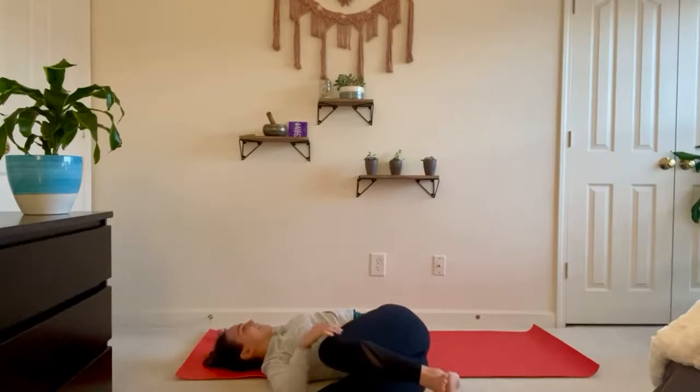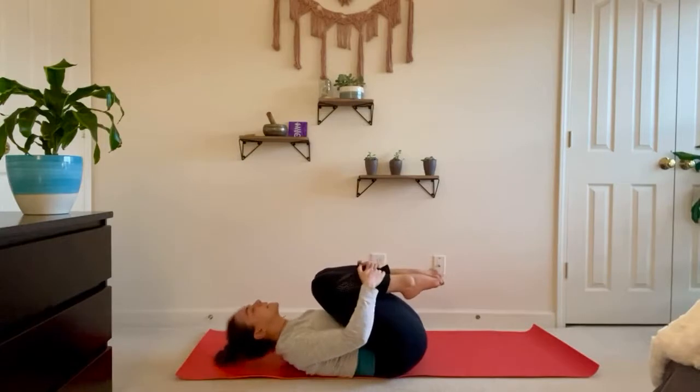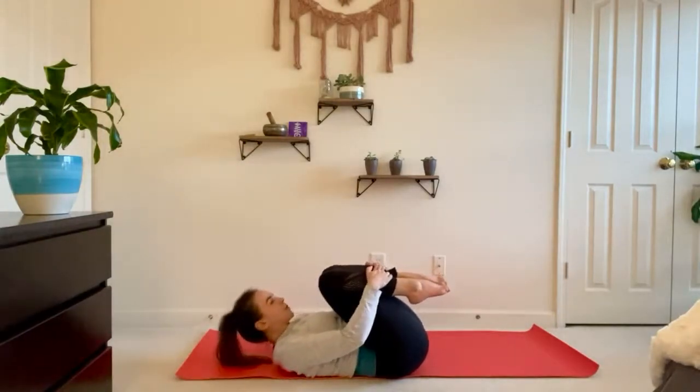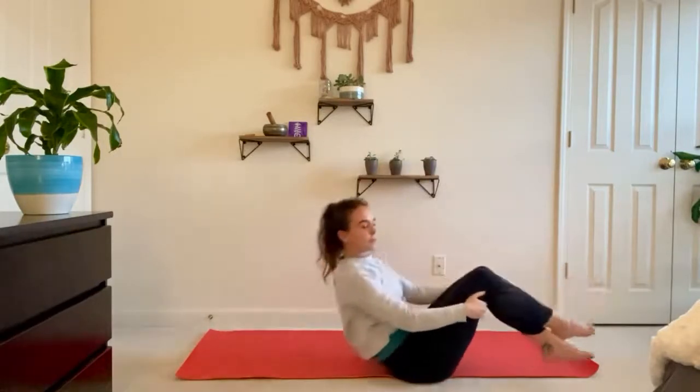Inhale to come back through center, give yourself a little hug — put the hands on the shins, exhale eyes to knees. Inhale lower the head, neck, and shoulders, and then slowly come up to a simple seat. We'll finish our practice with nadi shodhana.